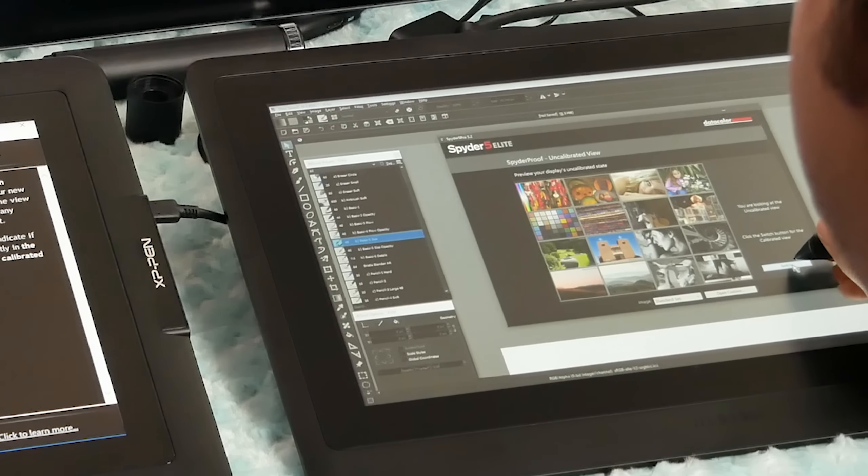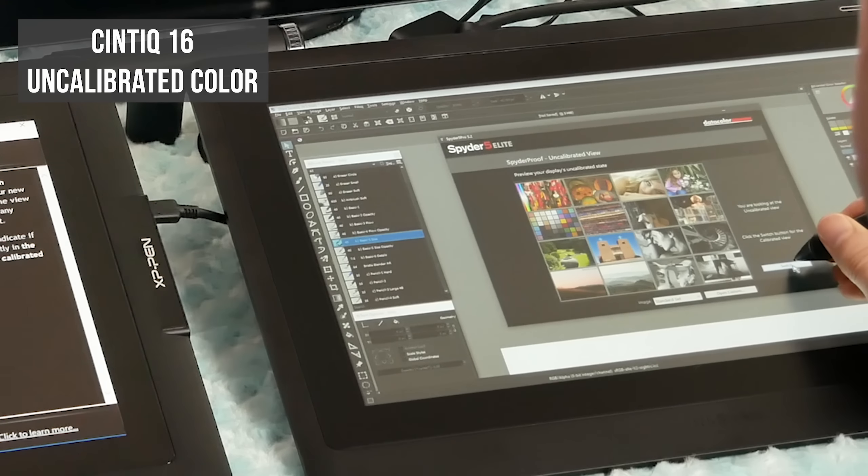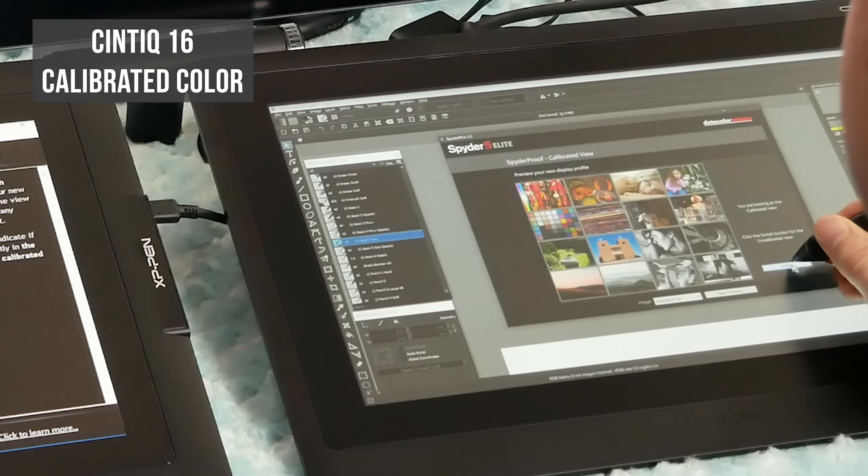Now let's look at the Cintiq 16. Here's the uncalibrated view, and here's the calibrated view. There's essentially no visible difference — and that's because this tablet is already calibrated. So you don't need to worry about it; the color is already accurate. Once you've calibrated the Artist 15.6 Pro, it's not all that bad.